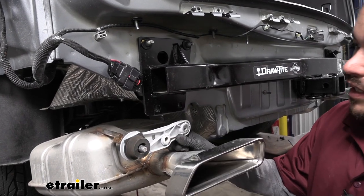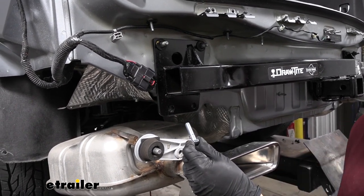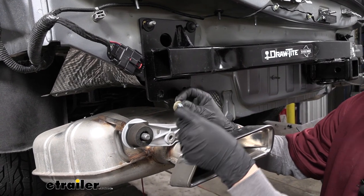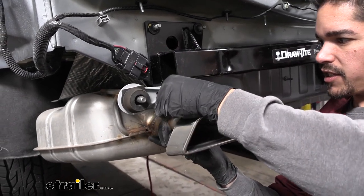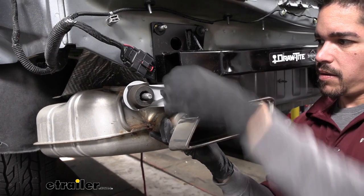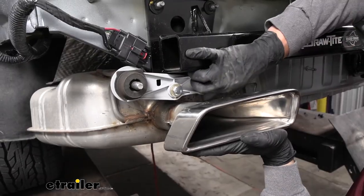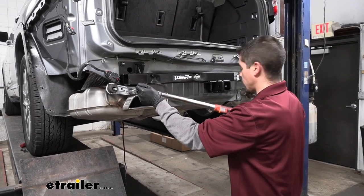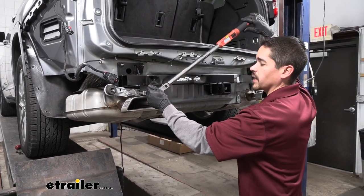Now we can get ready to raise our exhaust back up and bolt it back in place. However, we're going to be using new bolts from our kit because our hitch has taken up a little bit more space and we need slightly longer bolts. Grab the new bolt and the small conical tooth washers from the kit — again, the teeth are facing towards the hitch. Slide the bolt through the exhaust hanger bracket, get it started by hand a couple of threads, and work on getting the other bolts in place. Then grab a 17mm socket and a torque wrench and torque the hardware down to the specified amount in the instructions. Repeat that for all remaining hardware.